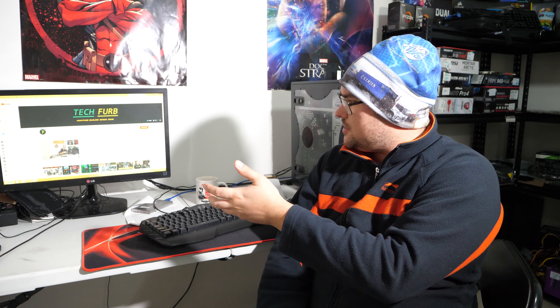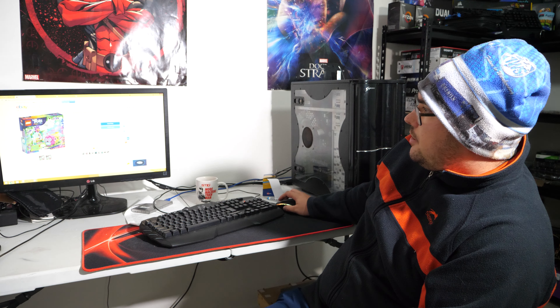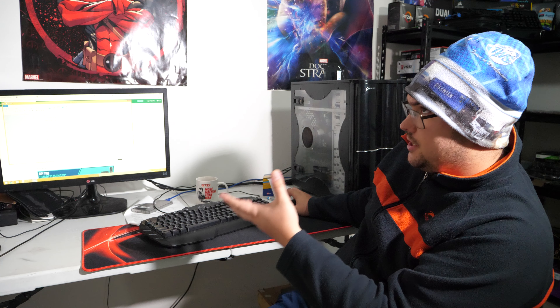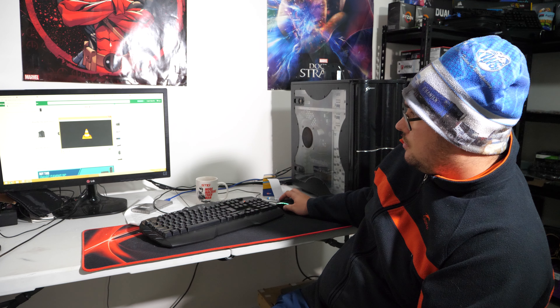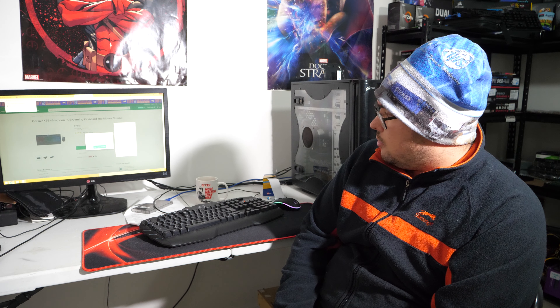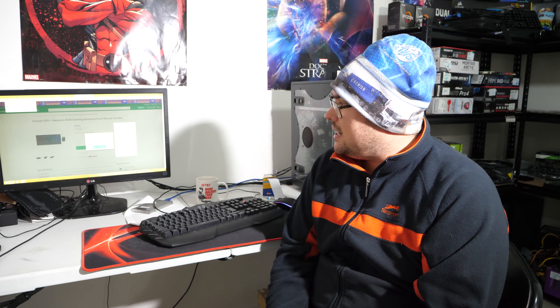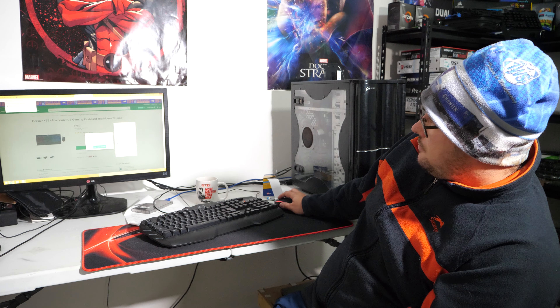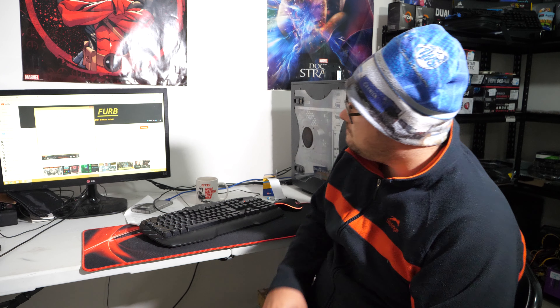We're booted into Windows now and the system is up and running. I've opened a few Chrome tabs and done a few different applications. For web browsing it is fantastic. Going with Windows 8.1 because of the GPU was the best decision I made. Chrome is running, I've got a video playing in the background, and the memory usage in Windows 8.1 is 2.7 gigabytes — that is less than Windows 10 at idle.